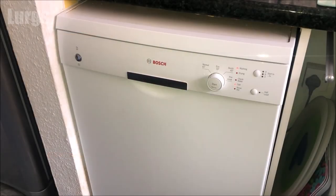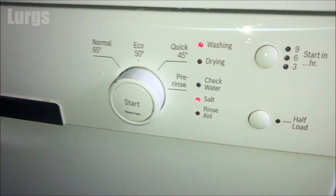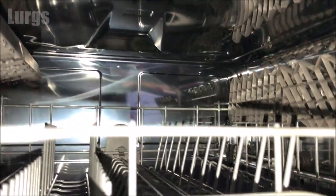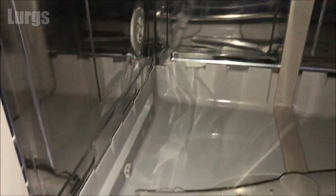Hello everybody, Lurgs here, and today: how to add salt and rinse aid to a Bosch dishwasher. If the salt or rinse aid light are lit up on your dishwasher, it's time to add some. We add salt to dishwashers to help soften the water and prevent limescale, which is especially important in hard water areas. We add rinse aid because it helps your glasses come out sparkling clean and it also helps the drying process.